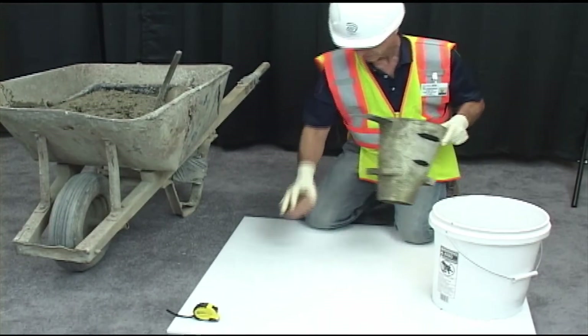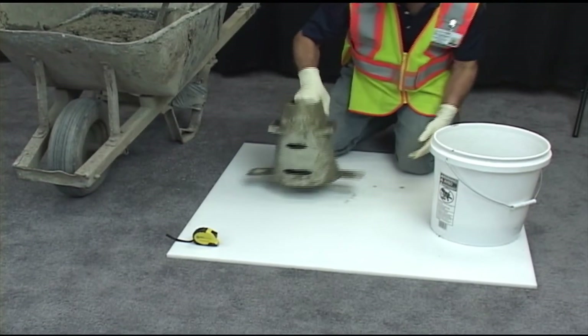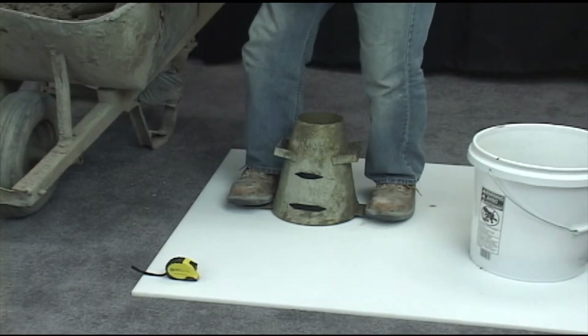We will begin the test by dampening the interior of the slump cone and the base. Place the mold on a rigid, flat, level surface. Hold the mold firmly in place by standing on the two foot pieces on either side of the mold.